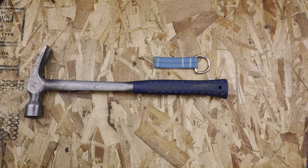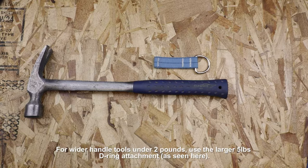In this video, you're going to learn how to apply Faltek's larger 3.5 inch D-ring attachment for tools weighing up to 5 pounds.